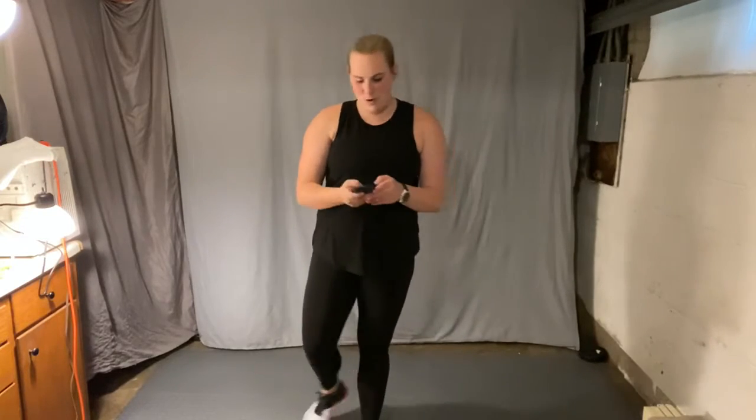Hello, welcome. I have another cardio kickboxing interval training workout for you. You don't need any equipment. Make sure you have a towel and a water bottle and we'll get started with a warm-up.